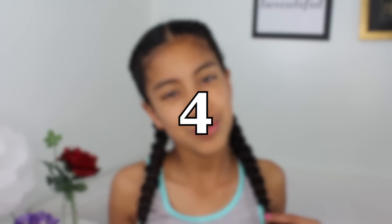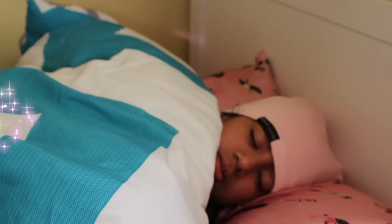Use a satin linen cap that will protect their hair from dryness, and they will wake up in the morning with beautiful hair, just ready to go. If you want to use a satin pillowcase, that will be even better.